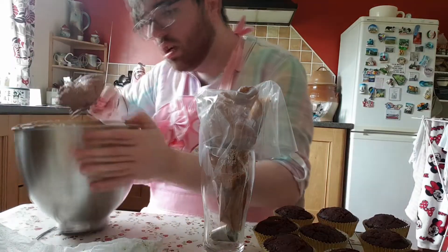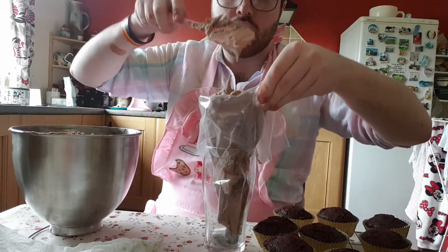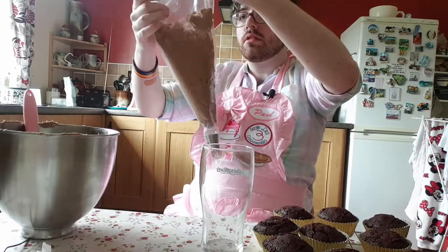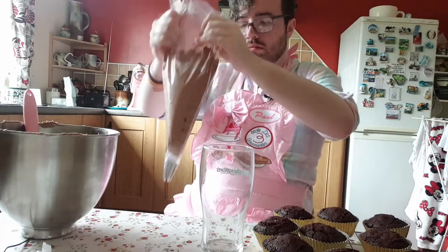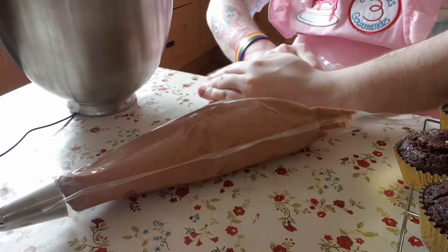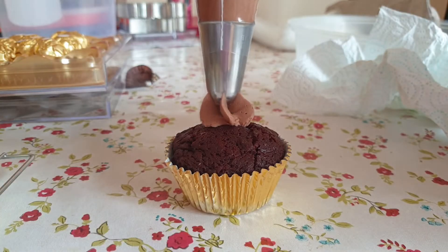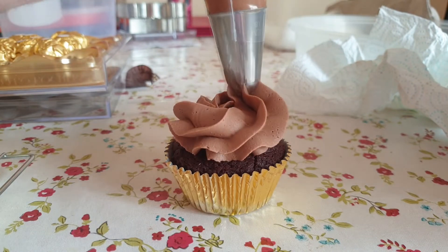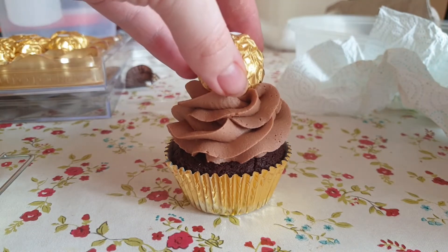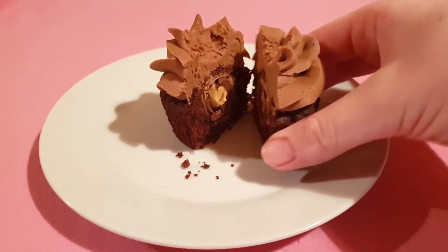Now that your icing is made it's time to move on to decorating. Put an icing tip of your choosing in the bottom of a piping bag and then fill it up with your frosting. Sometimes to get all the icing to the bottom of the bag you have to shake it vigorously and put it against the table and squeeze it down like a tube of toothpaste that's almost empty. But once it's in there, twist the top off and then you're ready to start piping. I just kind of did an elegant little tower and then took the brown part off of a Ferrero and popped it on top. Do that to all 12 of them and then they're done.